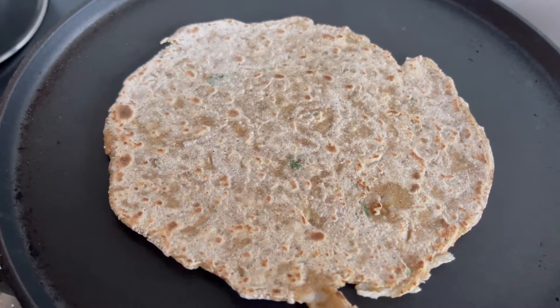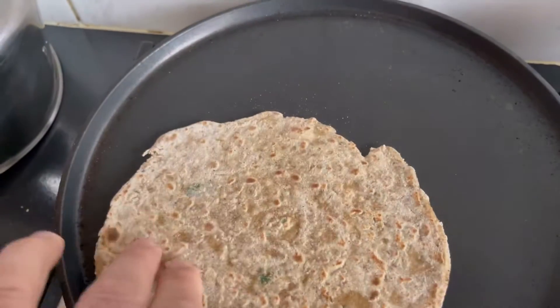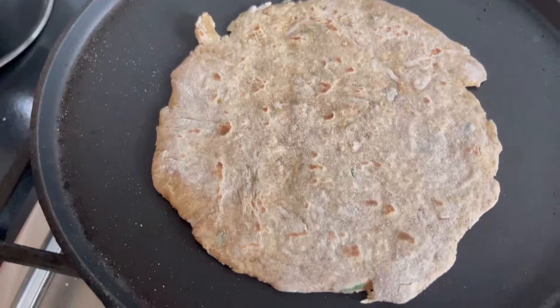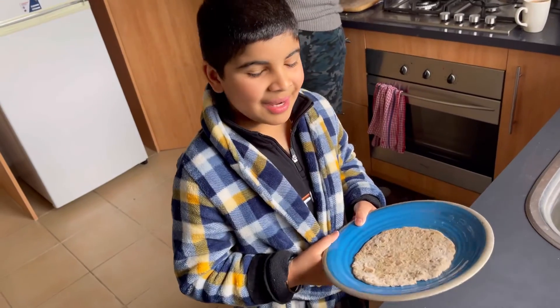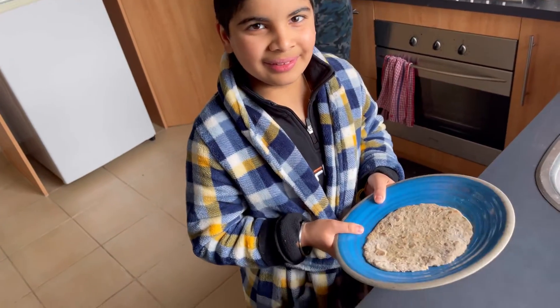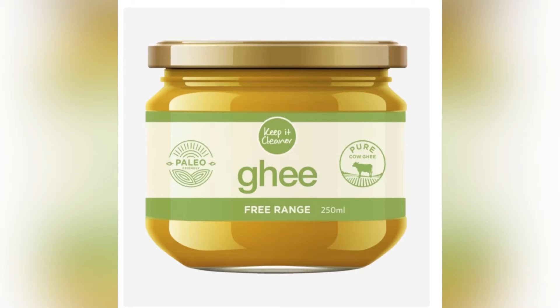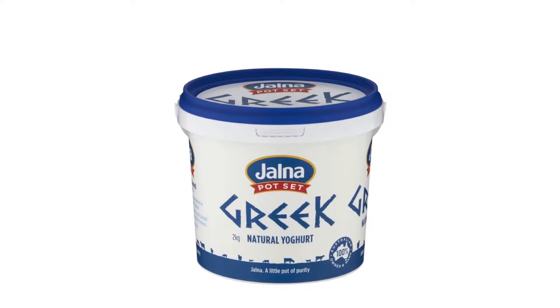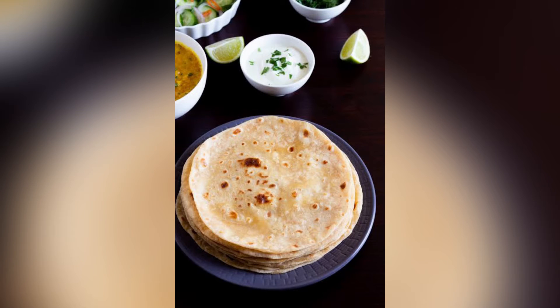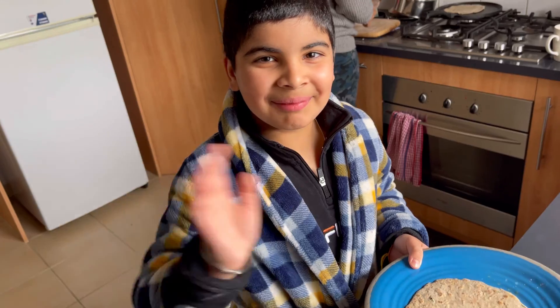As you can see, now it is cooked and my mom will help me because there is fire under there and it's hot. Now you can eat it with ghee or yogurt. Now you can eat it. Bye bye!